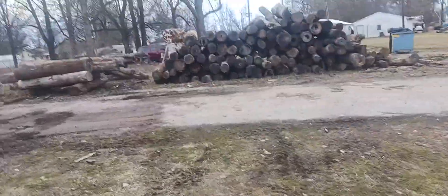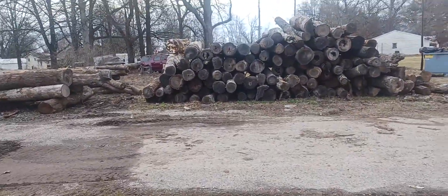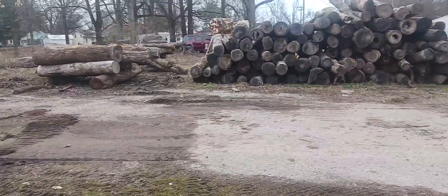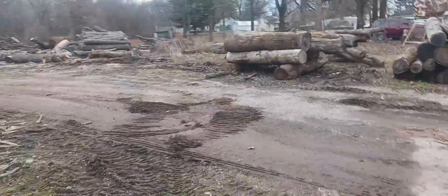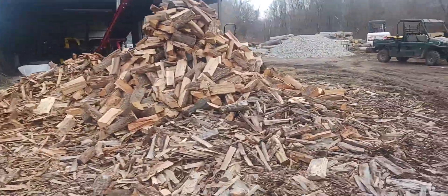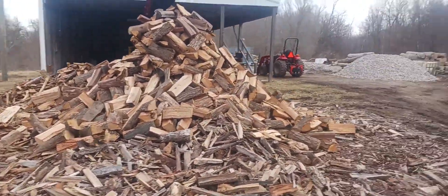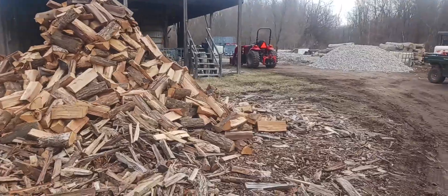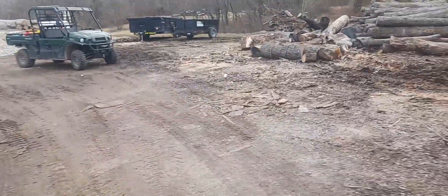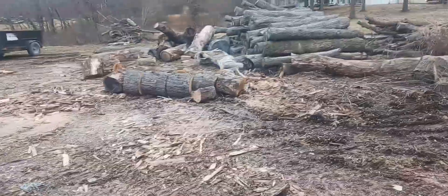Here's a pile of logs. We got our logs from a local logger here who logs our timber — a real good guy from down at Centralia, Illinois. I'm basically sold out of wood, and I know I'll have haters, but yeah, I do pile my wood on the ground. We're starting to make more for next winter.